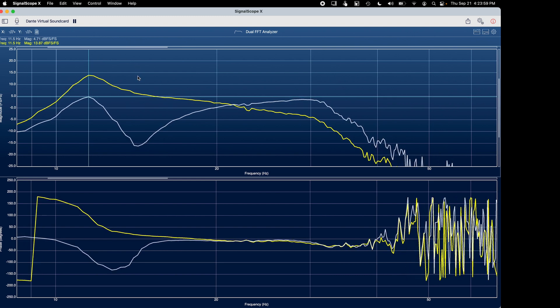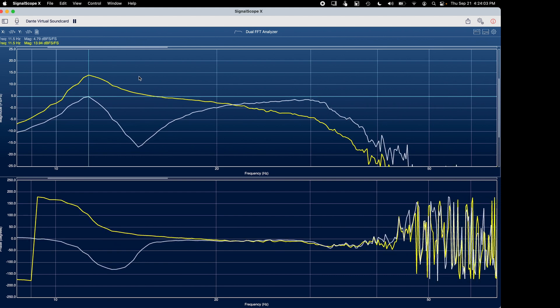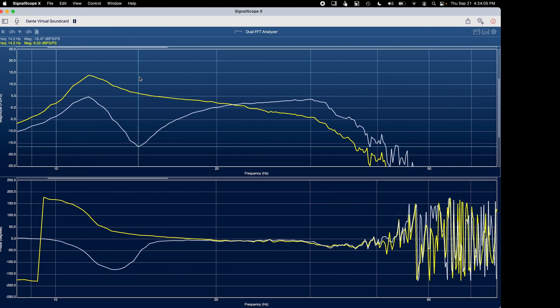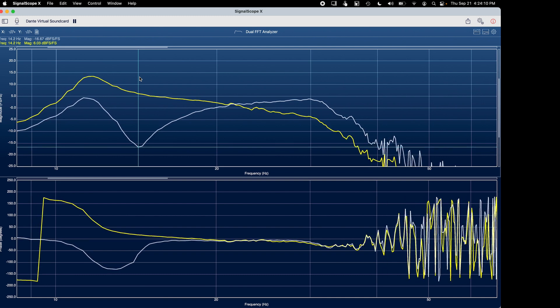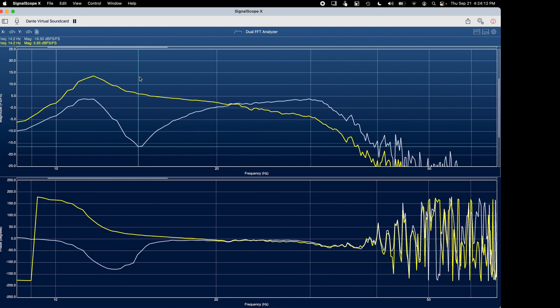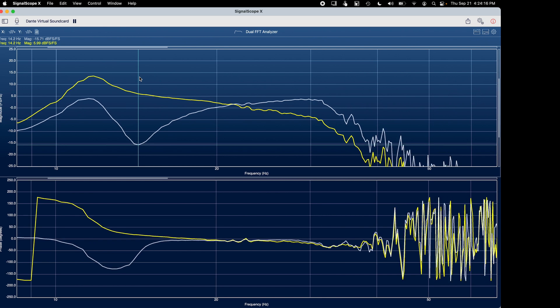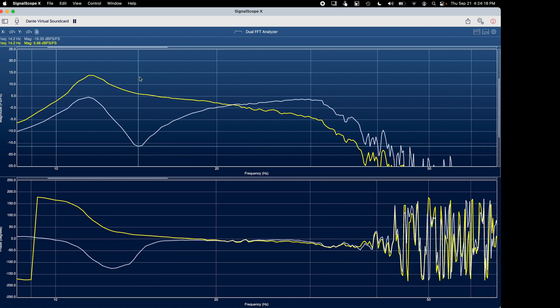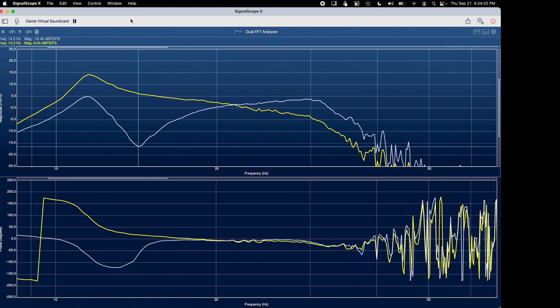For this project, I really want the dip in the driver's response to land at 16 Hz, and right now it's more like 14 Hz. I'll be using it for a digital pipe organ, and the lowest note on the organ is 16.3 Hz, so I want that note to be the last frequency that I can really push the sub hard with and get a lot of SPL before the sub would have to excurse way too much to continue giving me good SPL output.